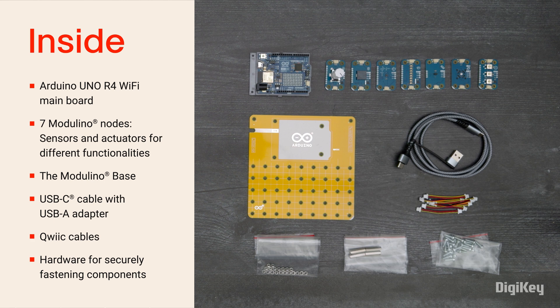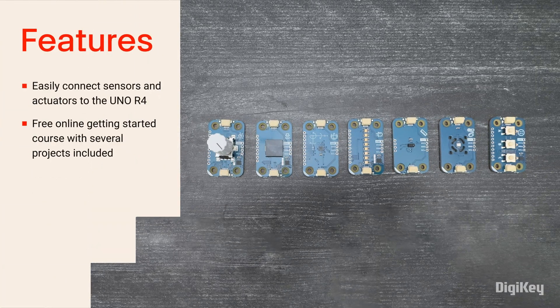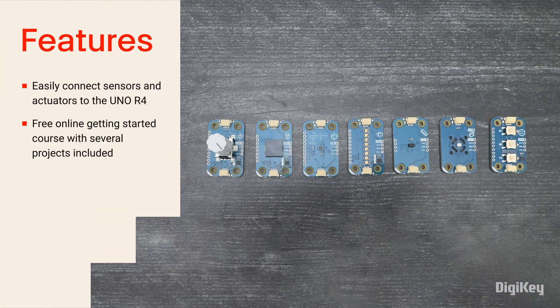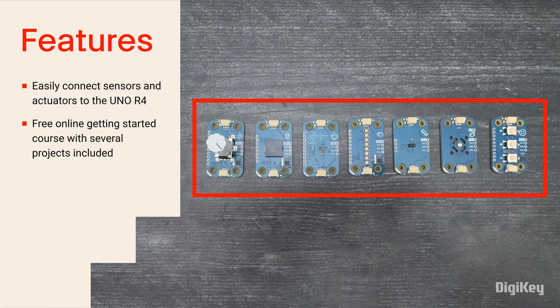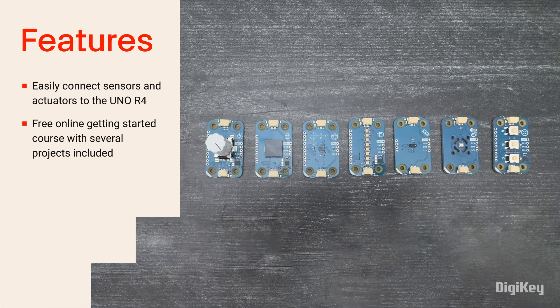Inside the box, you'll find the Uno R4 Wi-Fi mainboard, seven Modulino nodes, the Modulino base, a USB-C cable with a USB-A adapter, quick cables, and hardware. The Plugin Make Kit creates a beginner-friendly environment with simple plug-in Modulino node sensors and actuators to connect to the Uno R4 using quick connector cables.